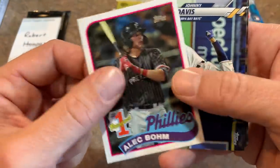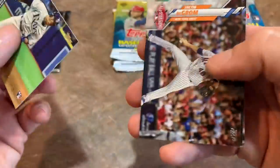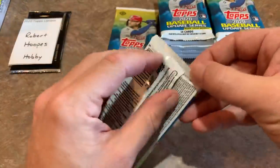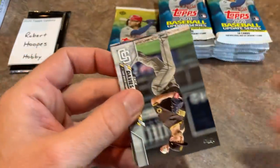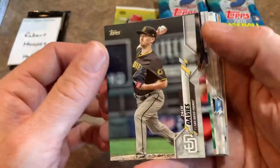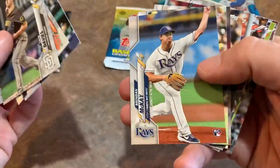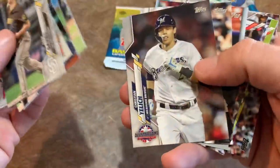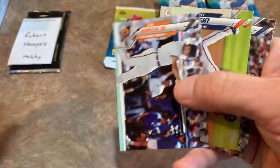Alec Bohm — number one prospect card. Got to sleeve that one up. There are 30 of those prospect cards, so you'll want to go after whoever the top prospect is for your favorite team. I'm guessing the Pirates' top prospect is going to be Ke'Bryan Hayes. We're opening a whole bunch of Topps Update tonight on the channel — I have a lot of jumbo cases. I'm hoping to start the break around 7:30 PM Eastern.